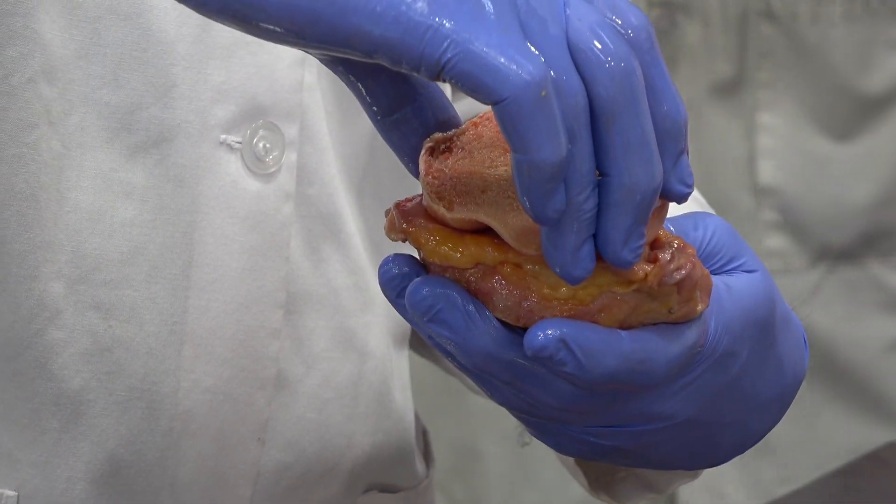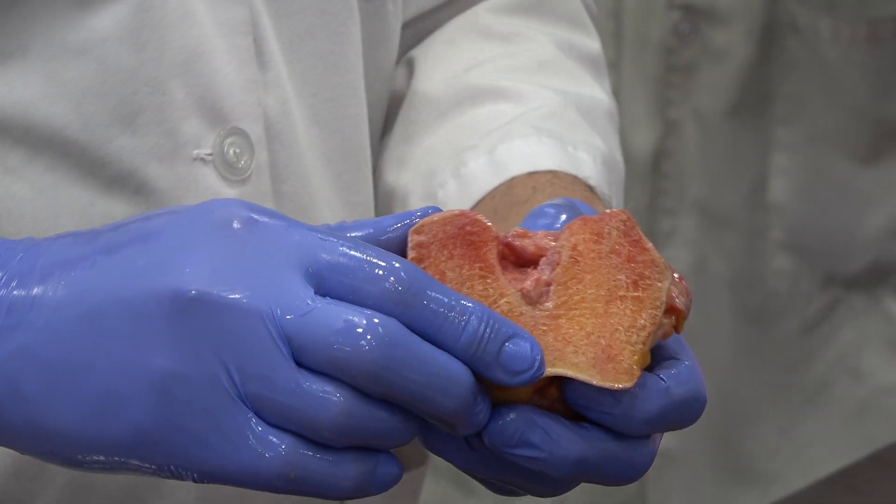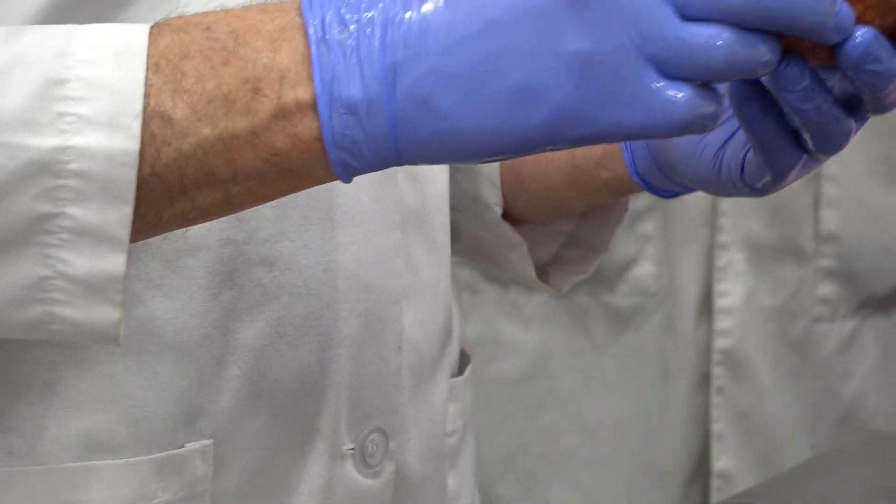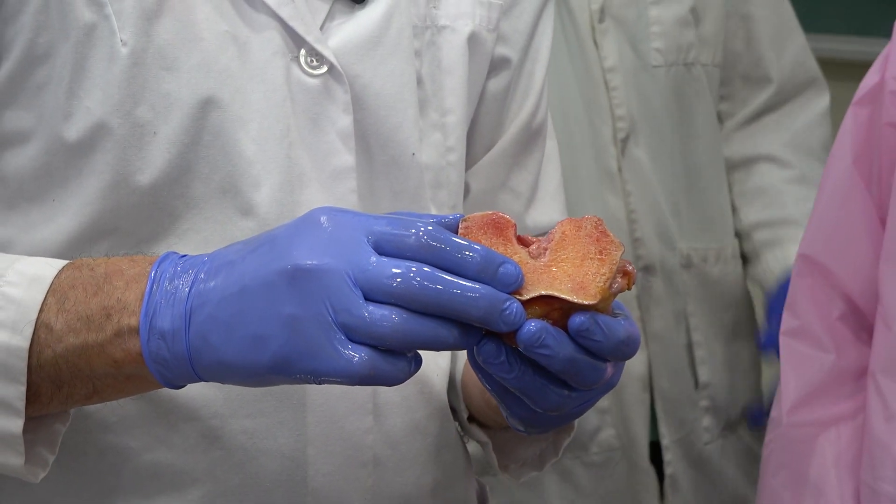I found that totally by accident because it kept wanting to snap closed because it's slippery, and I thought, okay — it's demonstrating what it's supposed to do. It doesn't want to be open.